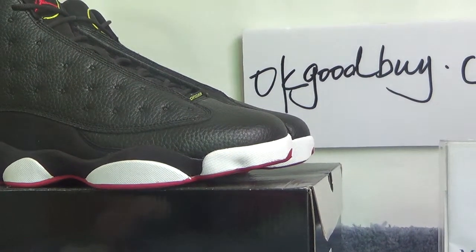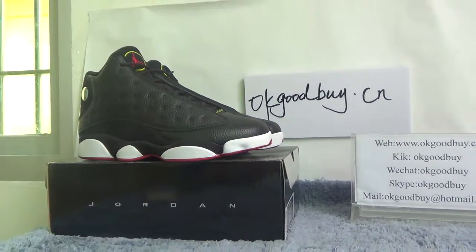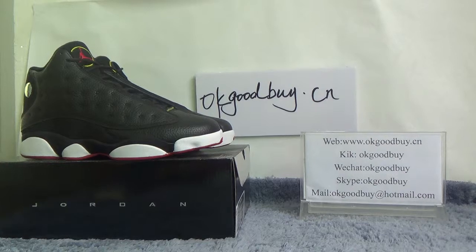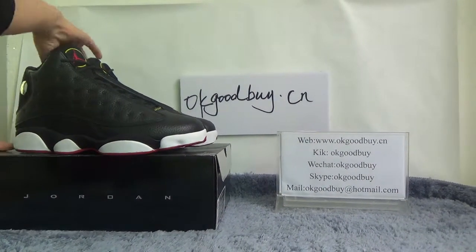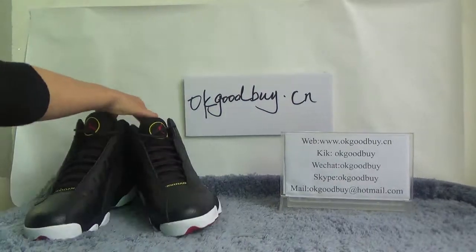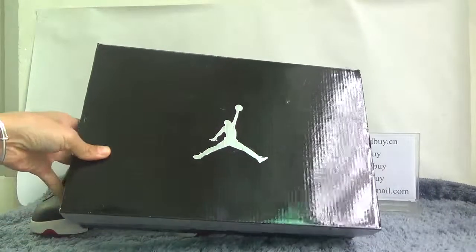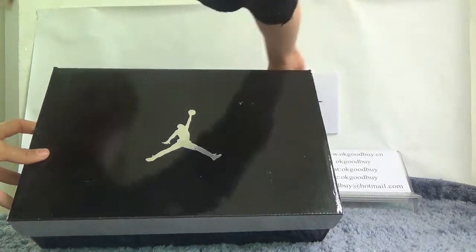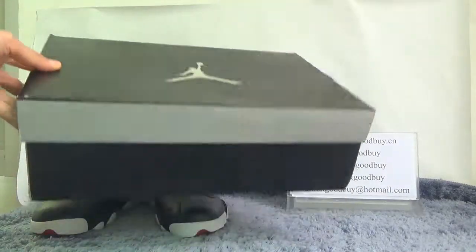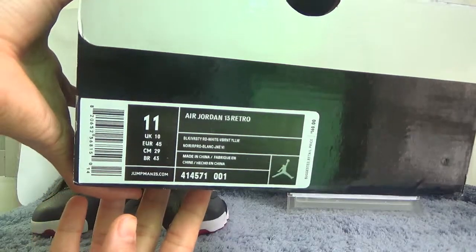I will show the box for you. You can see the black box. Here is the black box with the Jordan logo. Turn to this side — we can show you the information about this shoe.